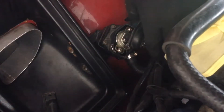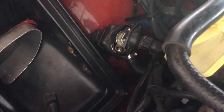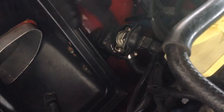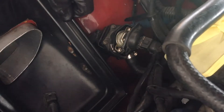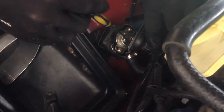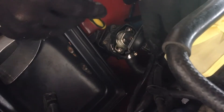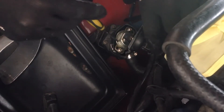Okay, there it is — top's off, not the cleanest. So there we go, there's the aperture controller — that thing that houses the bimetallic spring and the coil and everything.